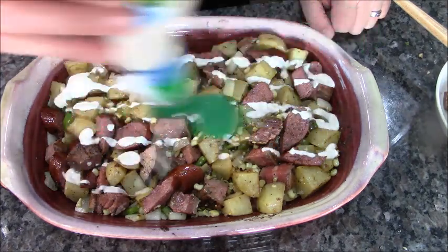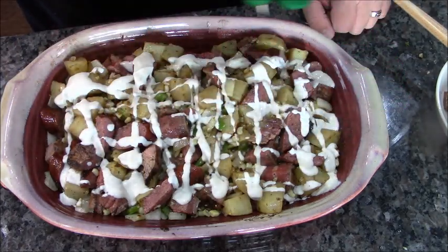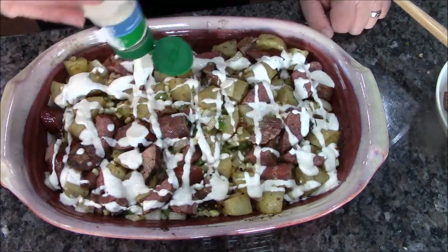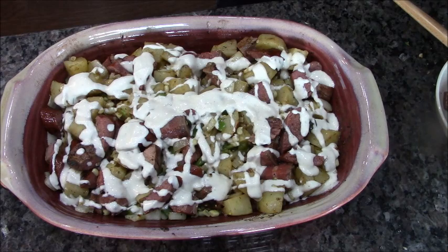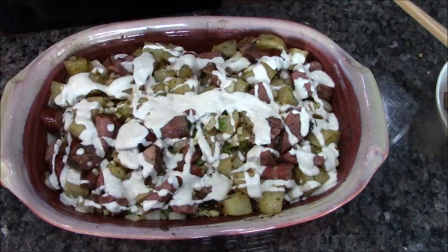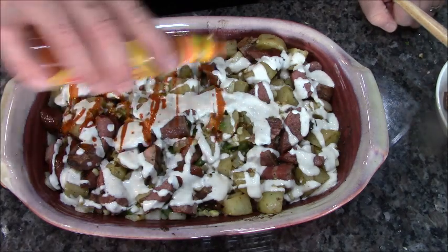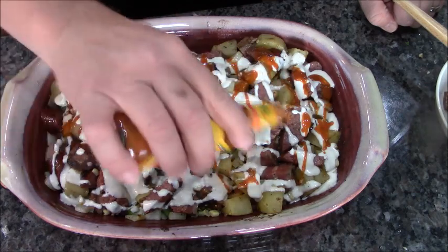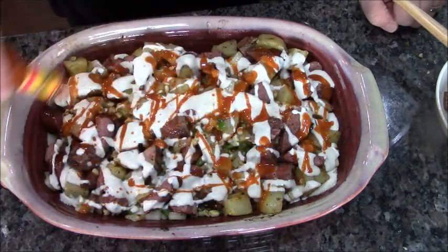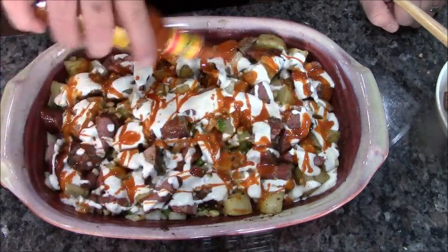Let's bring in the ice — ranch dressing. Next, chalua hot sauce — you can use Frank's Red Hot, you can use whatever you want; today I chose this. Doesn't that look good already? Holy crap — fire and ice, I'm digging it.